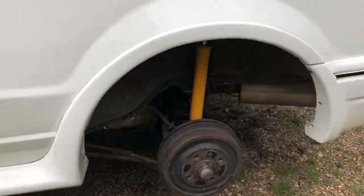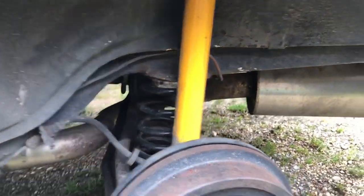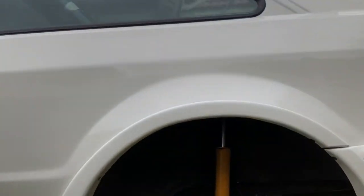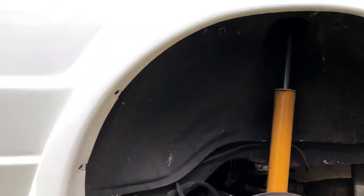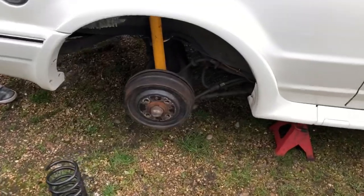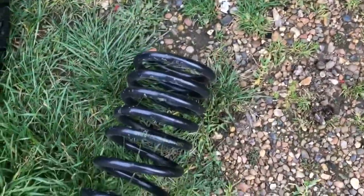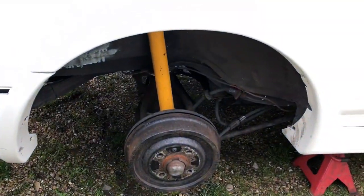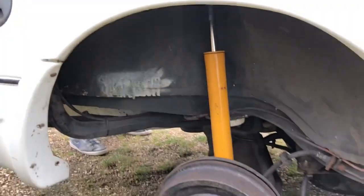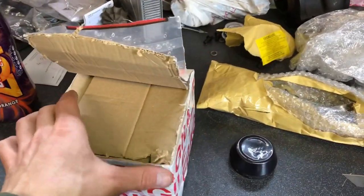First thing we're going to do is remove the springs out of the wishbones - the lower arms - and that will allow us to drop the suspension down to its maximum height with the wheels on so we can get the clearance for the arches, because the arches are going to have to be cut. We're taking out the spring from the lower wishbone - these springs are Coney ones. We'll drop the car to its maximum low so we can cut out any arch that needs cutting, because getting these wheels to fit is more important than the arches.